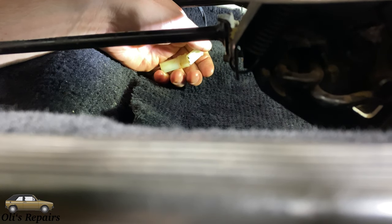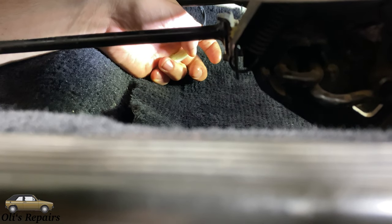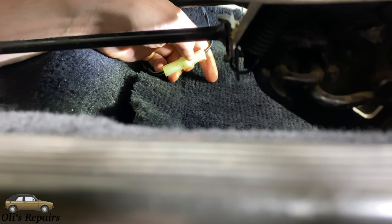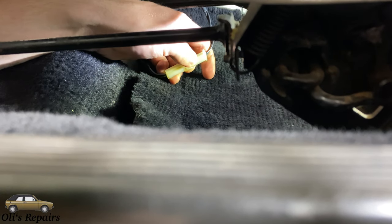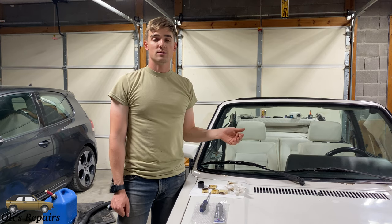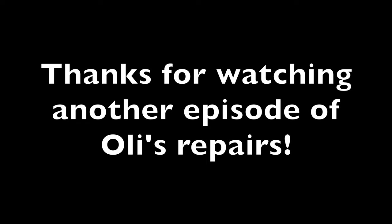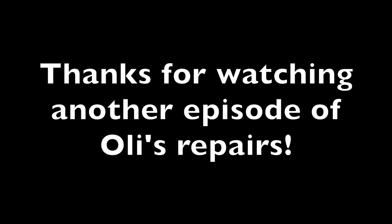Underneath the driver's seat, make sure you connect this little wire right here — this is to indicate if your seat belt isn't buckled. If you have heated seats, there'll be a second connector to connect as well for your heated seat elements. Hopefully this repair makes your seats more easily adjustable and also more stable inside the vehicle. Thanks for watching another episode of Ollie's Repairs — please like, subscribe, and comment for more.